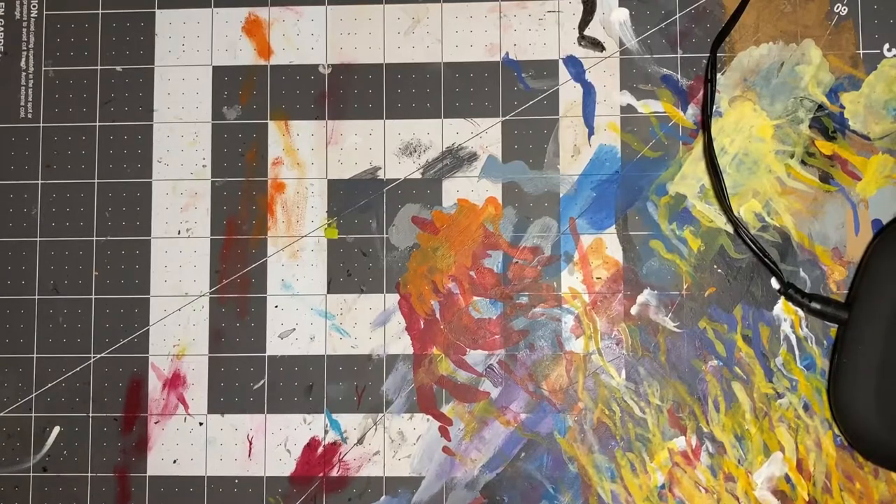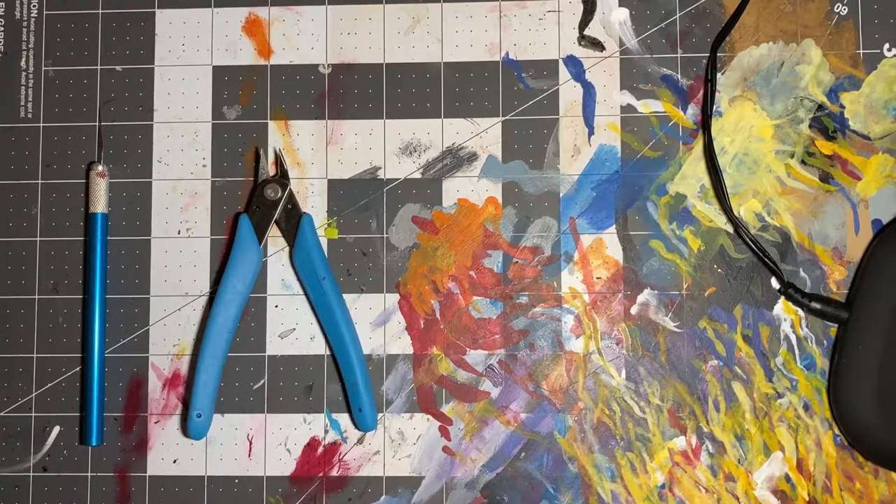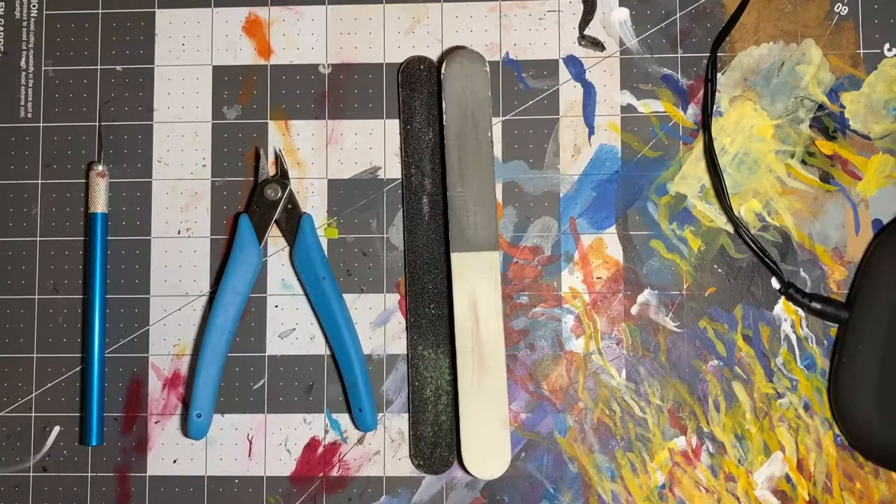To do these things we're going to need the following tools: an exacto knife or sharp blade, flat head clippers, sandpaper or emery board, and super glue. Everything else that we'll be using for this video should be things that are normally just sitting around your house, like soap.